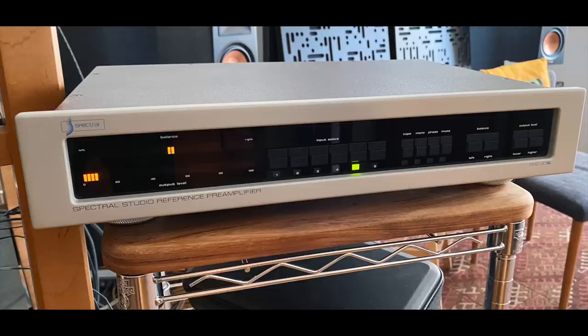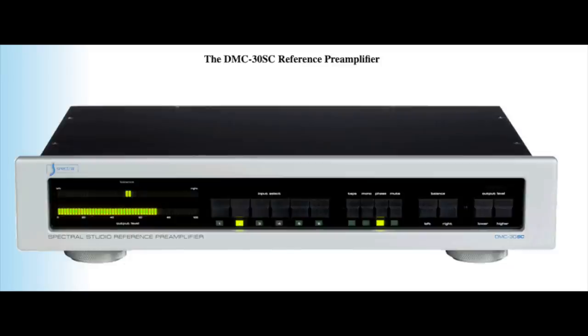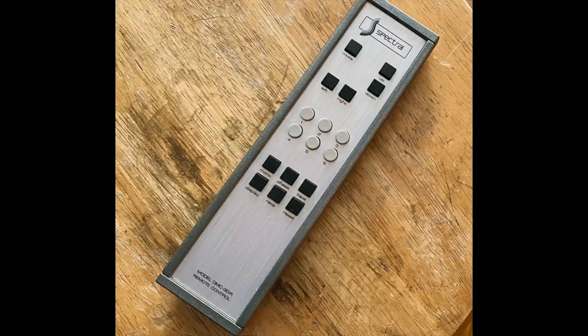I want to take a little break from musical descriptions to mention that this DMC-30 and the current model look exactly the same. On the front panel you just have a row of buttons for input selection, which is kind of normal, but no volume control knob. I missed not having a knob — I definitely did. It's a volume up and volume down button, and of course on the remote, volume up and volume down. I want a knob there.